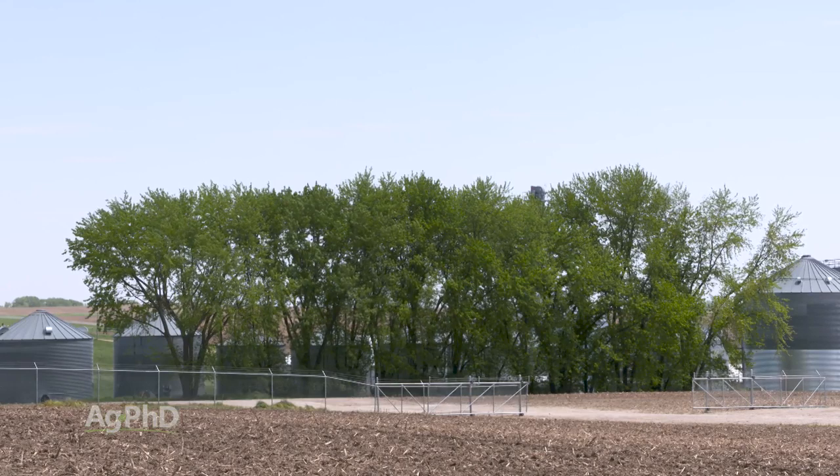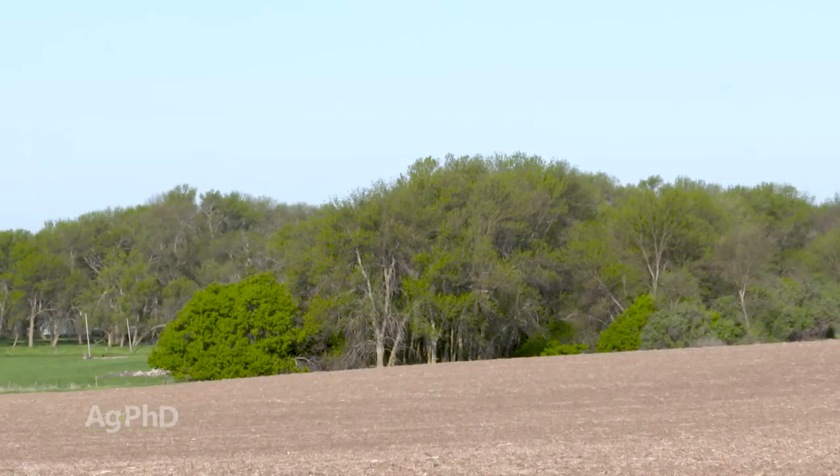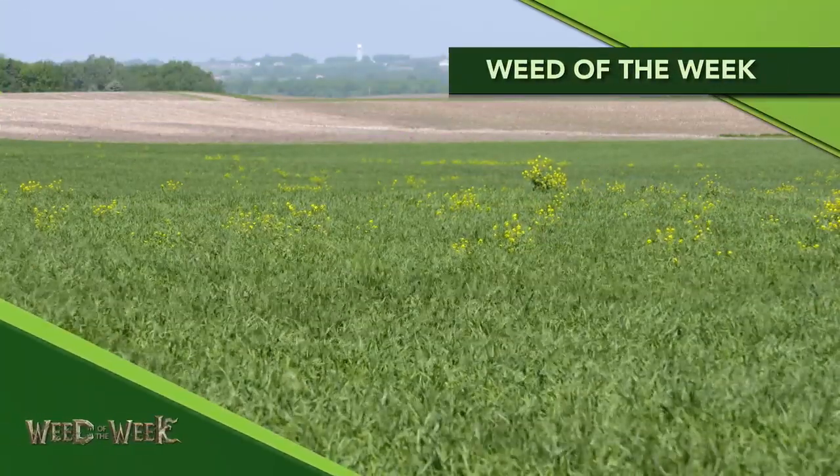It is tricky when you've got desirable trees out there that you don't want to hurt. That's why we talk about this in the late fall or very early spring to get your weeds under control. One of the weeds you may be trying to control out in your shelter belt is our Weed of the Week. Can you identify this week's weed?